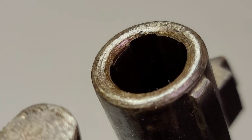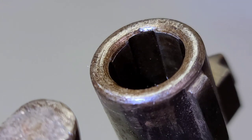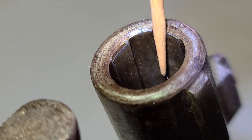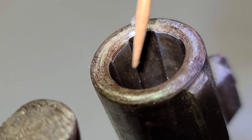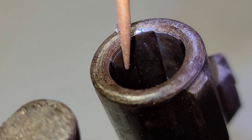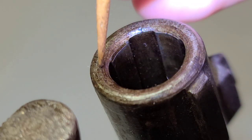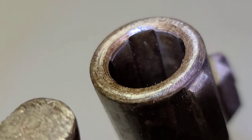I'm going to zoom in and introduce a light source so you can see better. This right here is a groove — it's actually cut in. And these raised portions on both sides are the lands. This particular rifle has four grooves and four lands. We can see that the crown is in really fantastic shape.